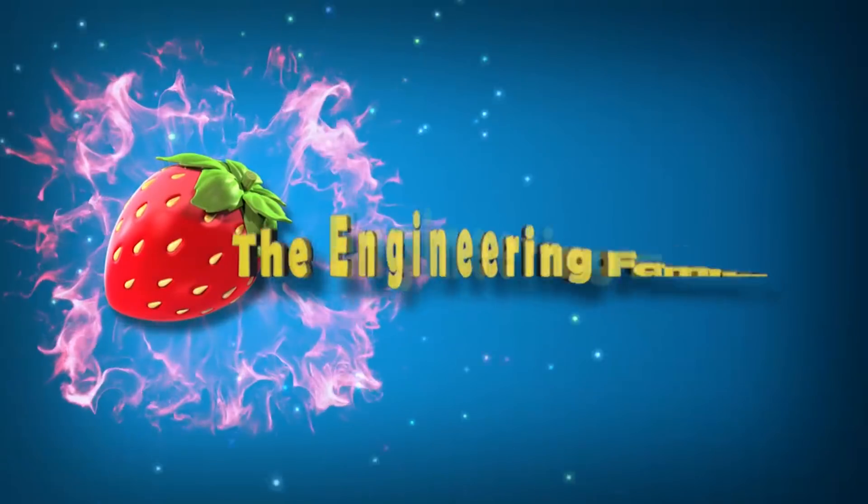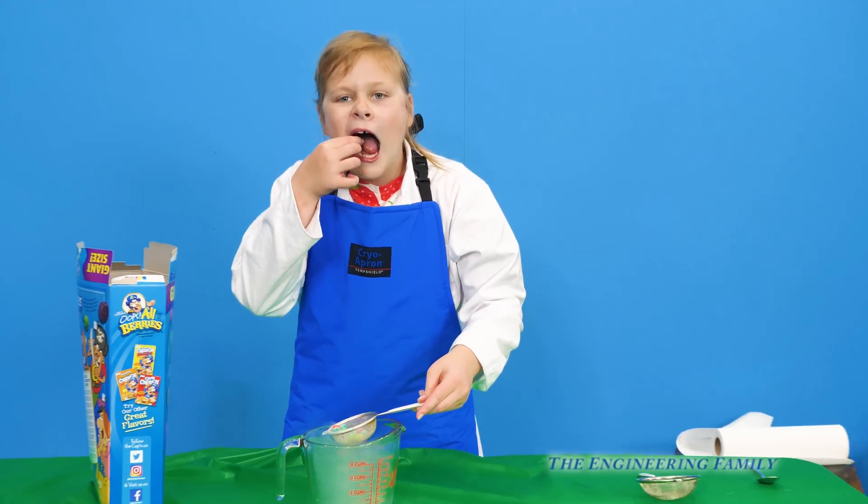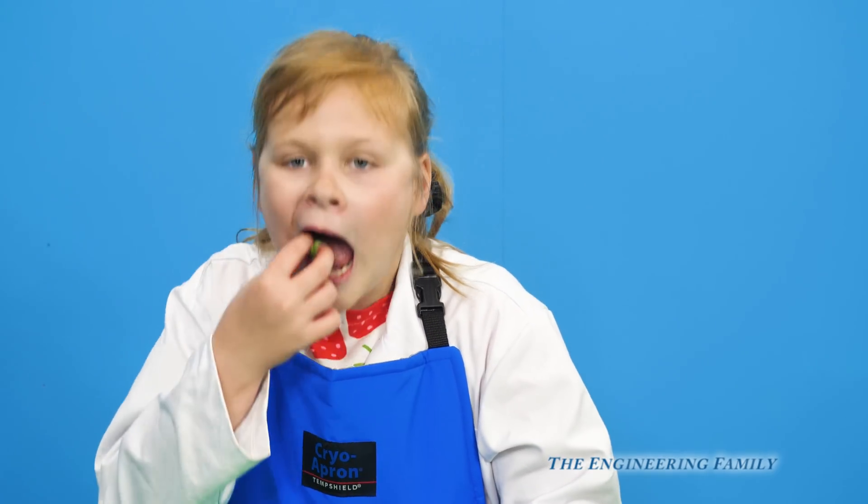Family fun for everyone! And just put it between your teeth and let's see what happens. Whoa, look at it! Look at the assistant!